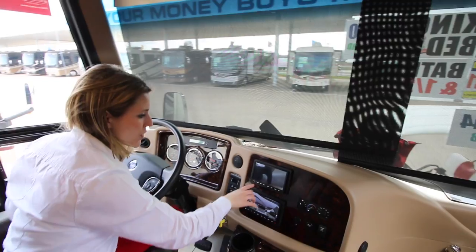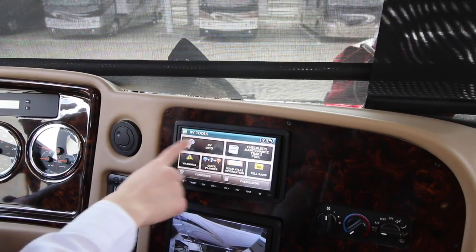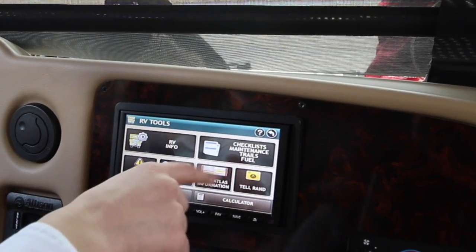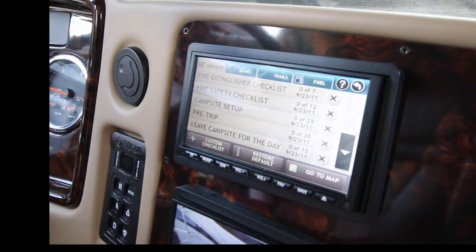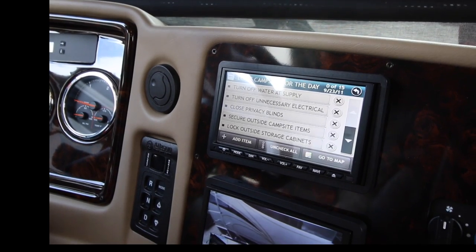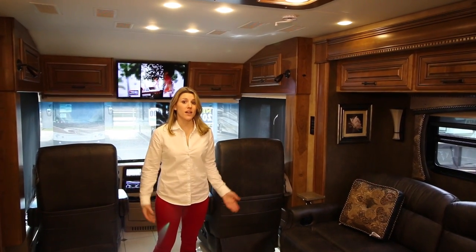I just wanted to quickly show you the main system here, which is really neat. When you press it on it gives you options — RV tools, your map. You can press on RV info and it tells you all about the coach and what's going on in it. Another thing I really like is you can program a checklist — especially useful if you're doing this for the first time, since there are a lot of things you want to check before leaving any campsite. It gives you a full checklist to go through before you head on your way. And back here it has all the backup cameras, which is always good since you're driving such a big coach.